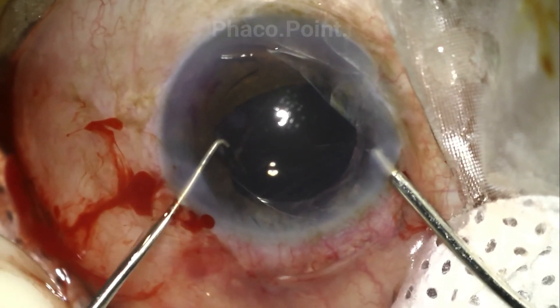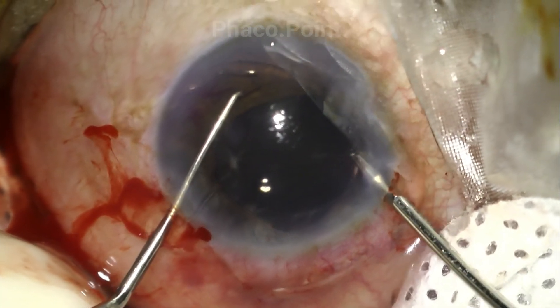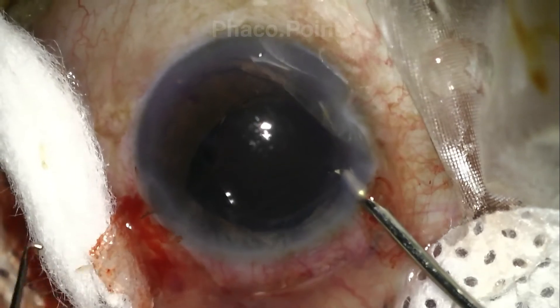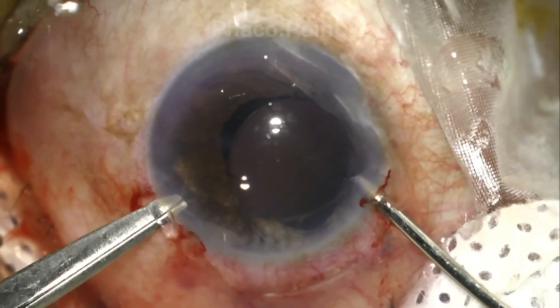Whilst supporting the optic with the left hand using a Sinski hook, the surgeon grabs hold of the optic with intraocular forceps.